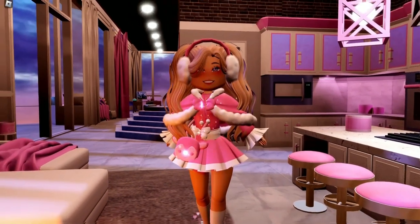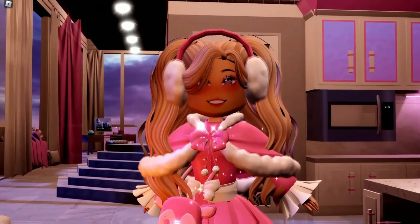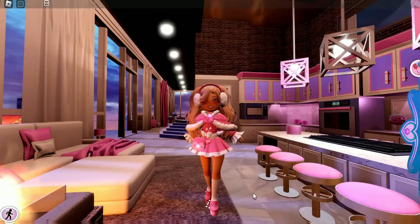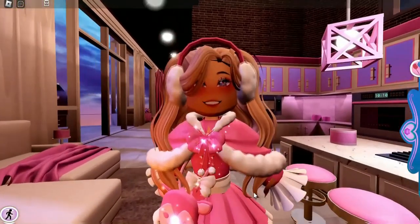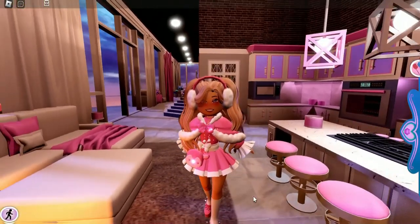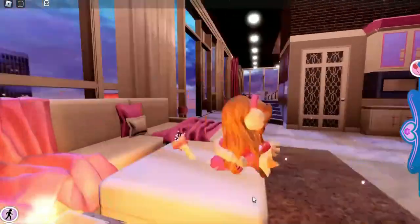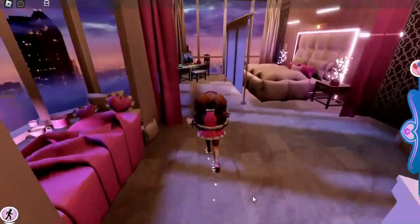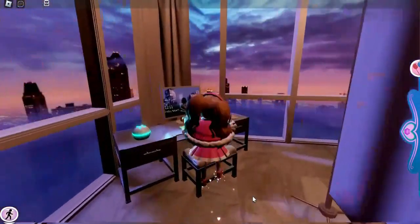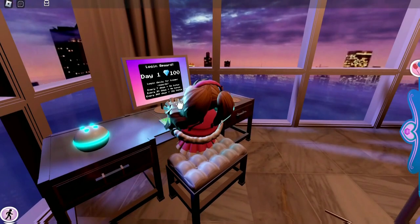Today we're going to decorate our apartment for Christmas to get into the holiday spirit, especially since the apartment is not decorated at this time. Hopefully they'll decorate our apartments again, but until then we'll do it ourselves. Before we get started, let's go ahead and do our daily login — I always forget to do this. We're starting off on day one, so we're only getting 100 diamonds.